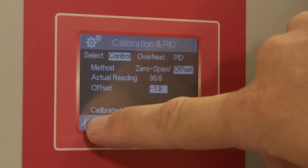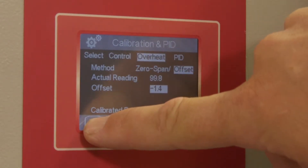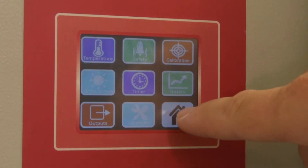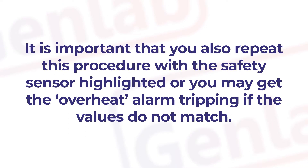All ovens have a second sensor to control the overheat protection. Press the overheat tab and repeat the procedure. To accept these changes, press the Config icon then Home and accept these changes. It is important that you also repeat this procedure with the safety sensor highlighted, or you may get the overheat alarm tripping if the values do not match.